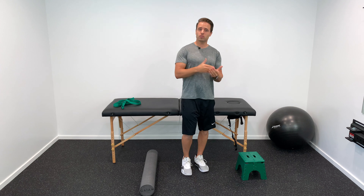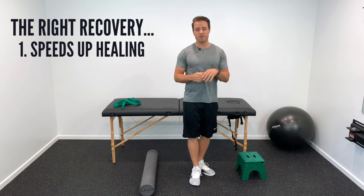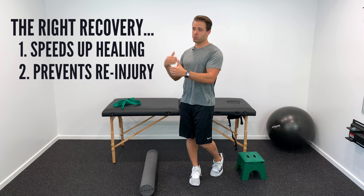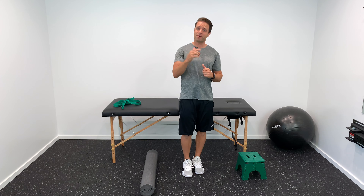It's crucial that you get the recovery right — not only to speed up your recovery time, but also to prevent and avoid future injury. We don't want any nagging or lingering hamstring injuries. The exercises and techniques I present in this video are going to prevent that from happening.